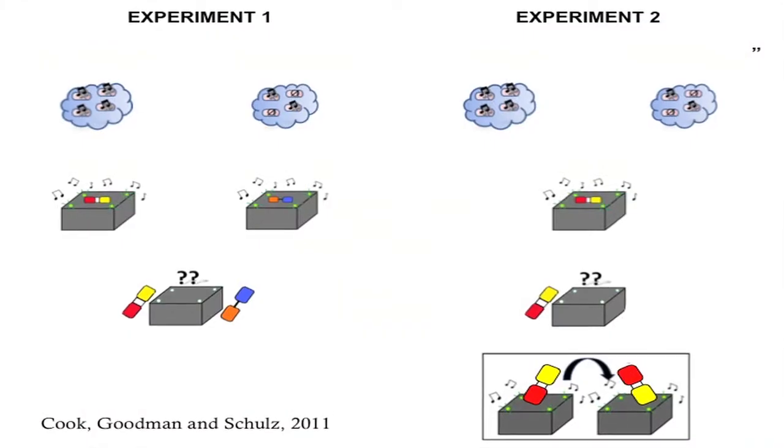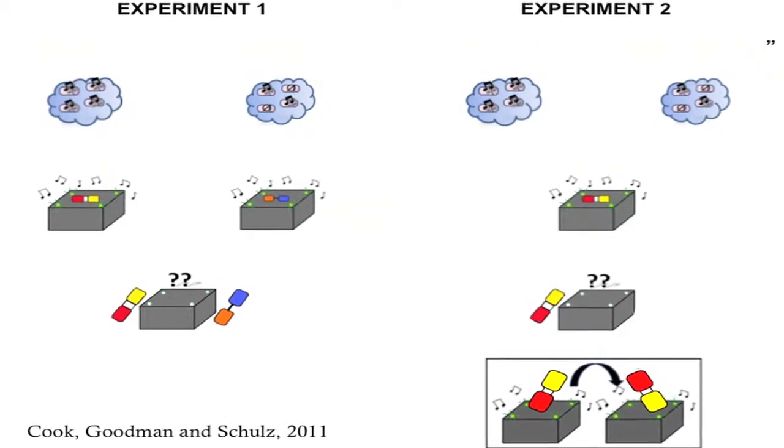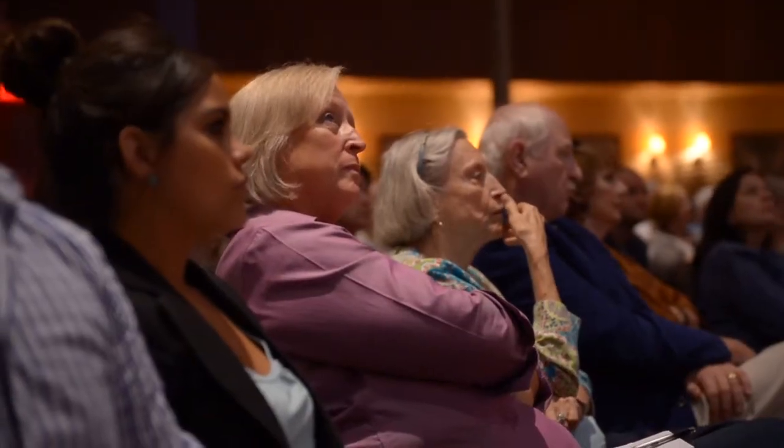Here's another experiment showing much the same thing. In this experiment by my ex-student Laura Schultz at MIT, they took an oblique detector, but instead of having blocks, they had pop beads on the detector.